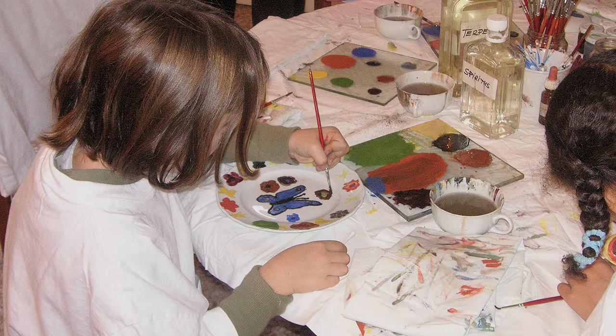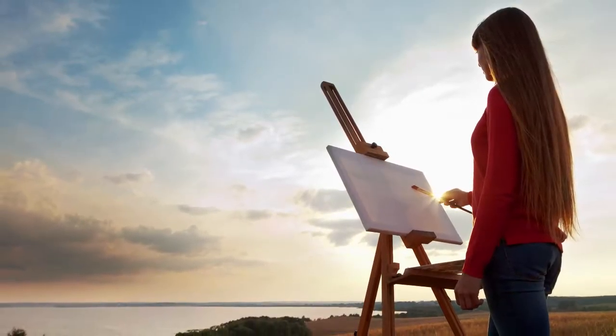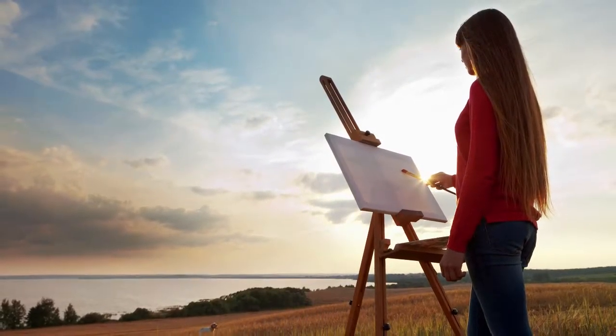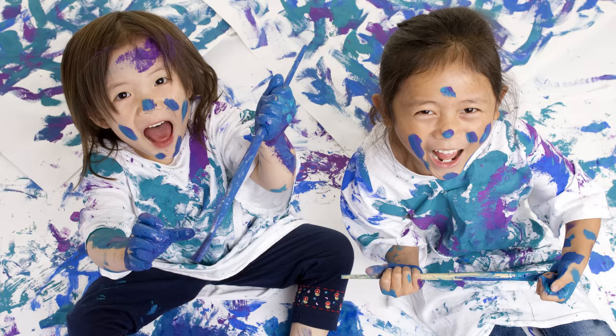You'll need a place to paint. You can paint almost anywhere, inside or outside, as long as you make sure you find a place where mess won't matter.